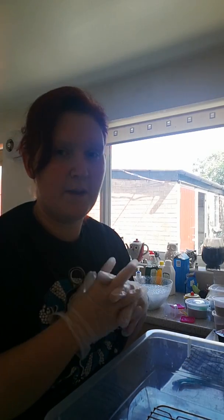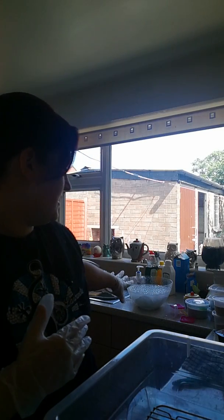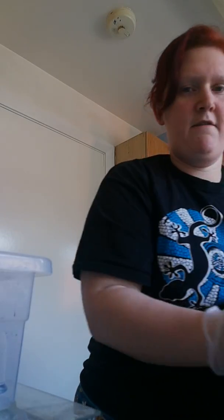I'm dyeing some organic bamboo velour and I'm going to be trying a different technique that I don't think anybody's actually done before, or at least I haven't seen anyone do it yet. My fabrics have already been soaking for about 20 minutes in some soda ash.